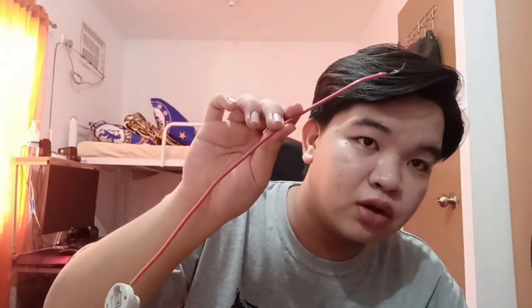Next is this separate connecting wire. We'll also attach it to the bulb socket — to the other screw. I'm not sure exactly what this part is called, but it's the bulb socket. Just tell the hardware 'lalagyan ng bulb' or bulb socket — they'll know what you mean.